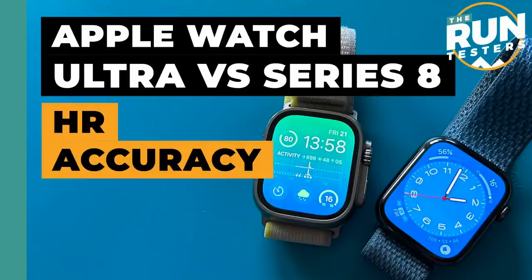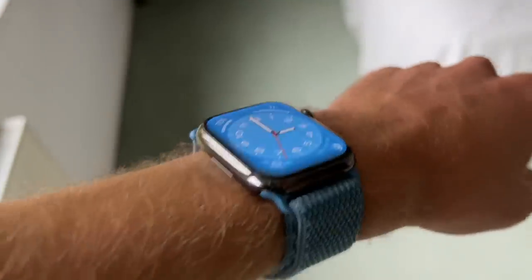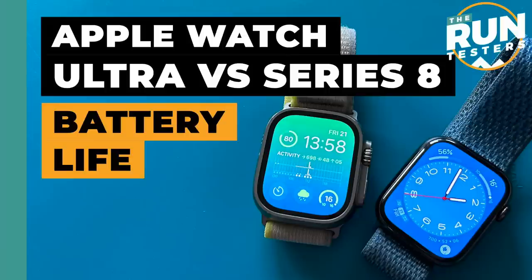Heart rate accuracy is a simpler comparison — the Series 8 wins quite comfortably. The Series 8 follows on from the last few Apple Watch versions in being among the best optical heart rate monitors I've tested. It's a small watch that sits very snugly against the wrist, with a good optical sensor that performs very well during runs of all types. You'll still have dropouts — at least one per run, sometimes quite long — but when it is reading, it's very accurate even on sharp intervals. The Ultra is pretty good but it's worse, likely because the bigger watch doesn't sit as snugly against the wrist, causing more dropouts.